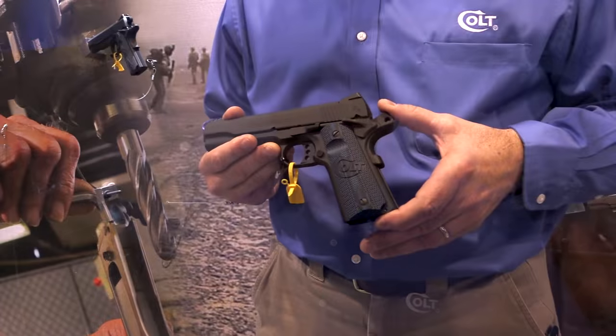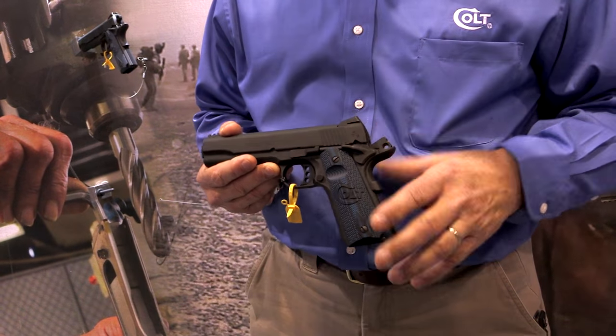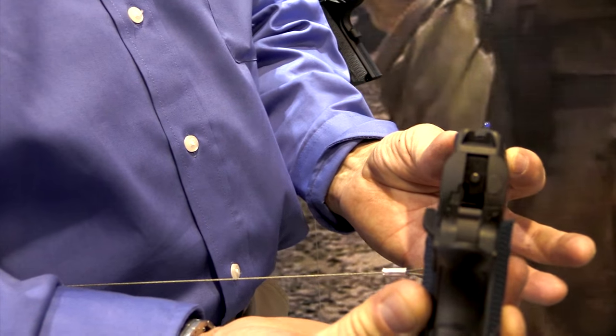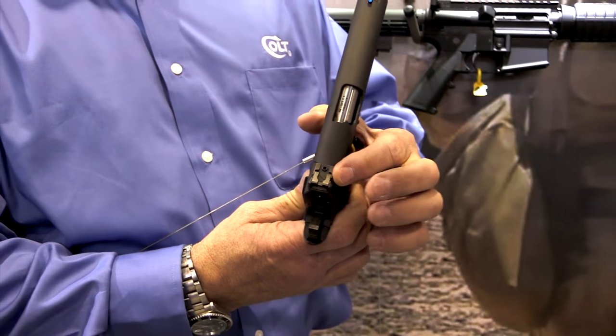New for 2016 is the Colt Competition model. Some of the features I want to talk about: we put a fiber optic front sight on the gun. This is a brand new Pat & Penny Novak adjustable rear sight that looks like a fixed sight.